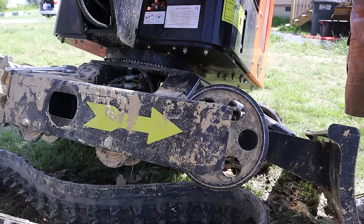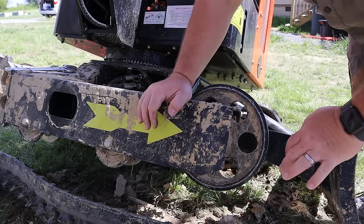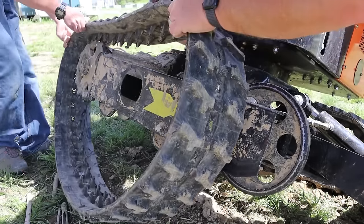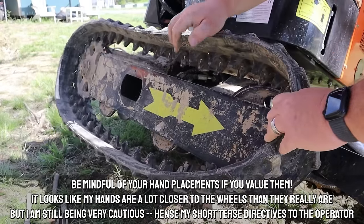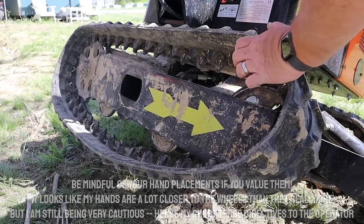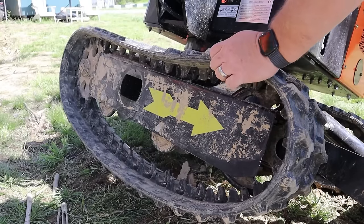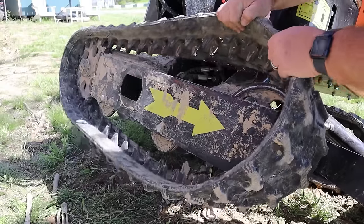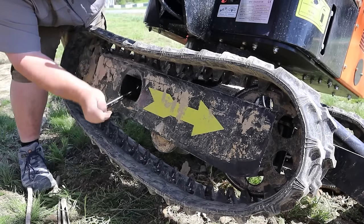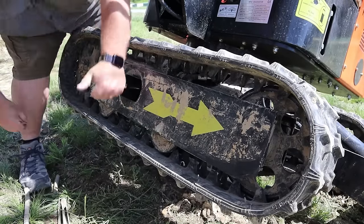Looks like it's gone back as far as it will. At this point we can just pick the track up, put it on the drive wheel, and then roll it onto the front. The benefit with this small excavator is I can pick the tracks up by hand — that's at least a positive. Then it's just a matter of bumping and working the track into place.